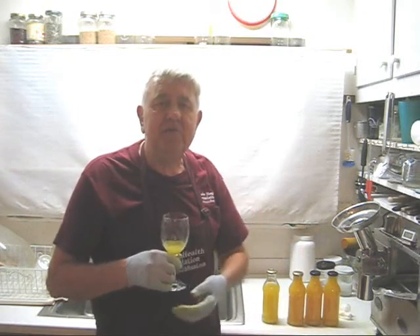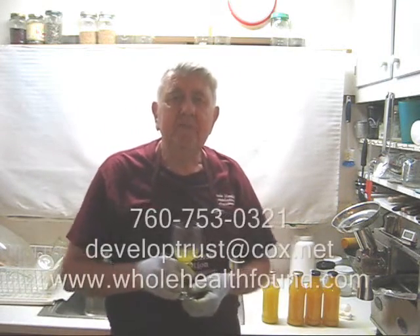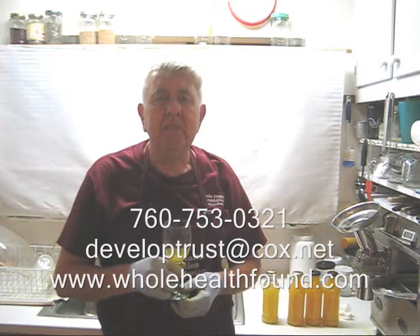Well, my friends, I hope you like what you've seen. If you do, please tell a friend. If you'd like to call me, my phone number is 760-753-0321. My email address is developtrust.cox.net and my webpage is wholehealth.com. If you want to buy a juicer or supplies, go to my website, send me an email, or give me a phone call. I'll see you in the next video.